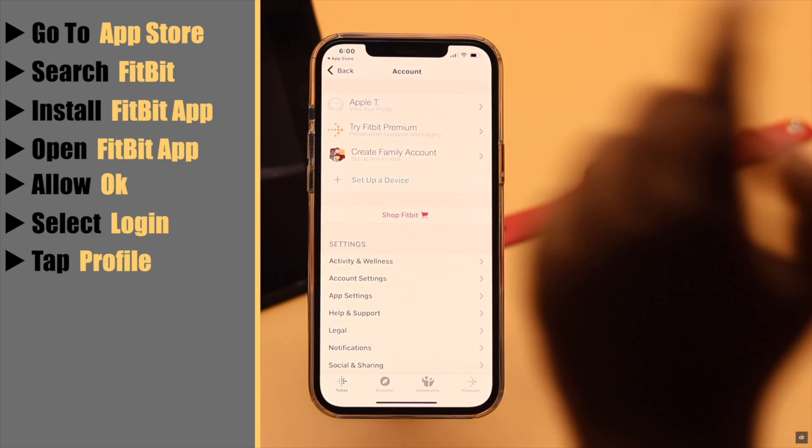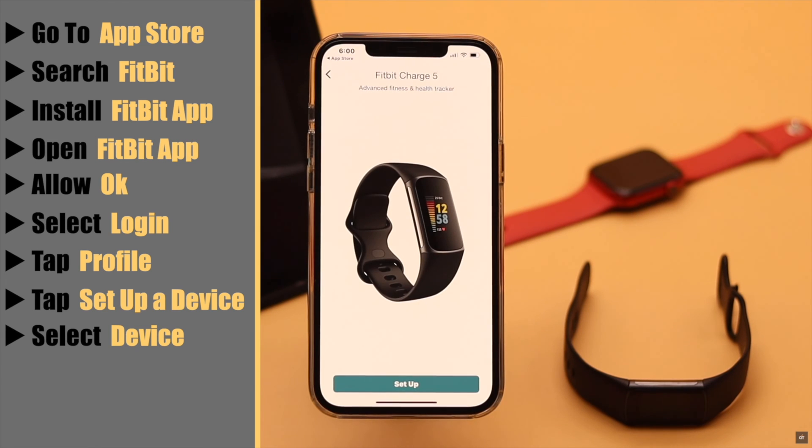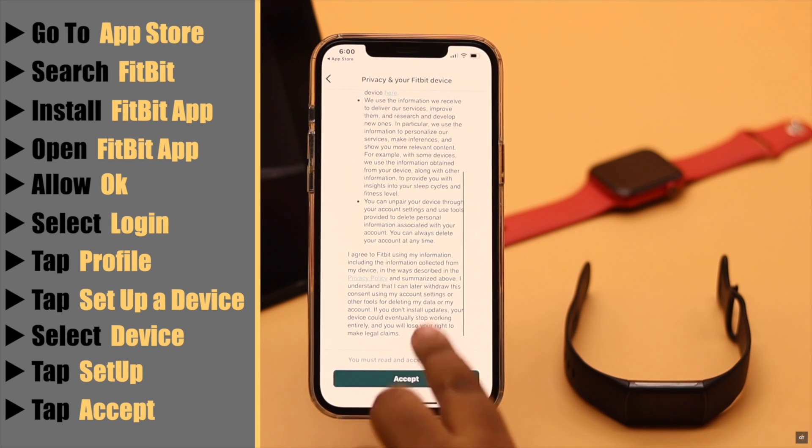Tap on your profile, then tap setup a device. Now select the device you are using. As we are using Charge 5, we are selecting Charge 5. Now tap setup and accept the terms and conditions.